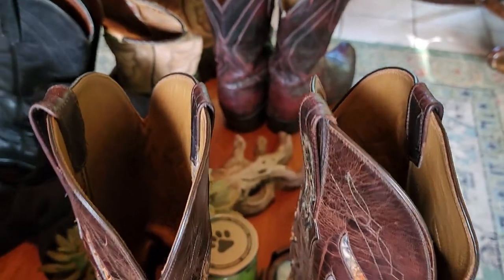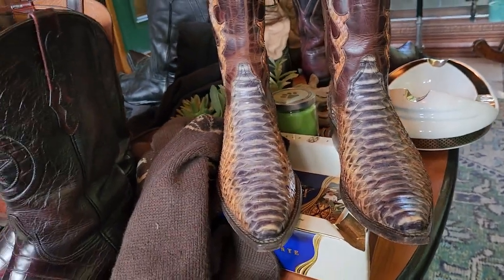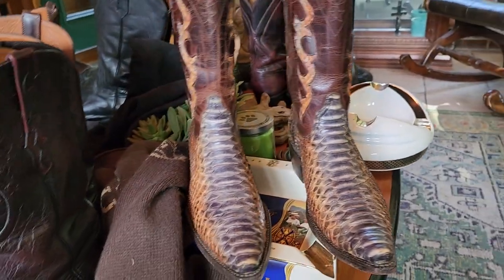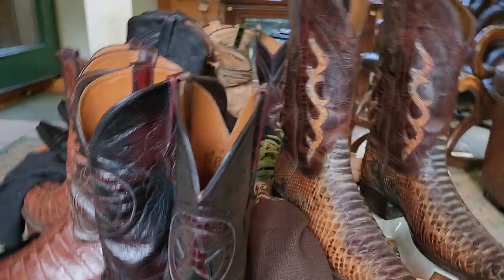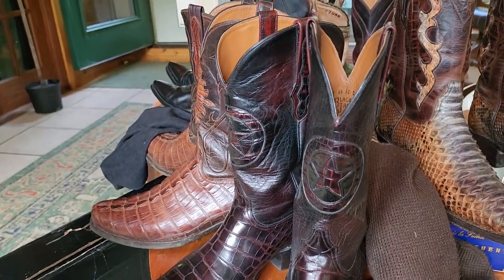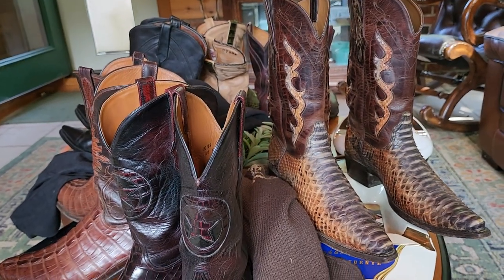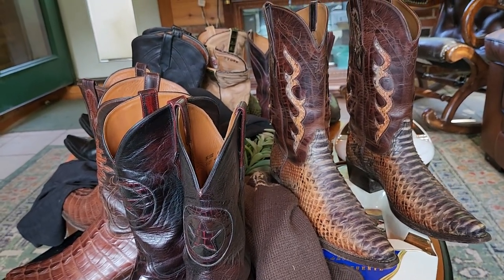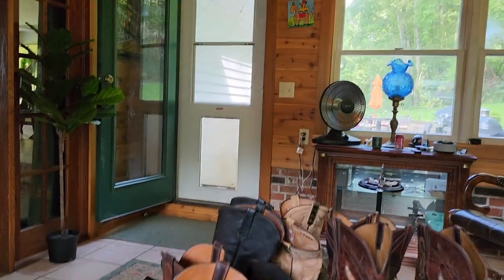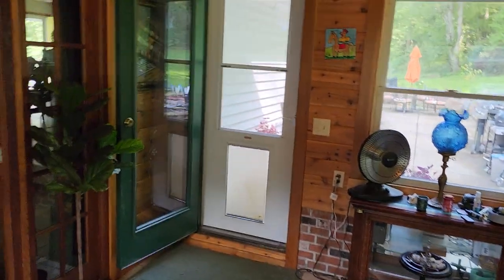Blackjack is a fine, fine boot maker, as are Rios of Mercedes — two phenomenal boot makers. A little less expensive than Lucchese and it's hard to tell there's a drop off in quality. They're just phenomenal. Let's take a look at them in the sunlight in a moment, but let's get to that cigar first.